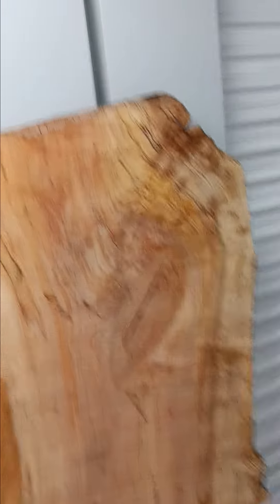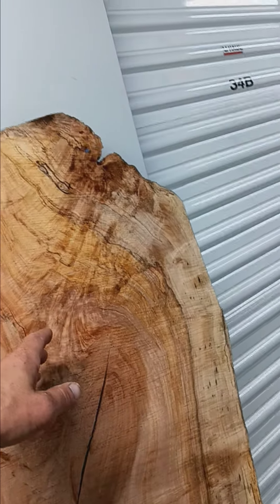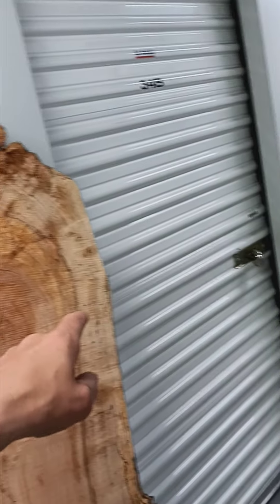A lot of different features in here — a whole lot. The branch features have bends, curls, not sure what it's called but it's got a neat look to it. There's also the bug chew holes and the spalting from the bugs.